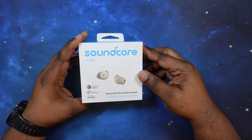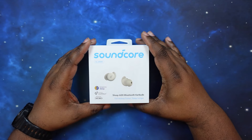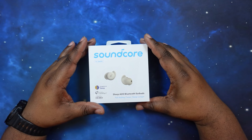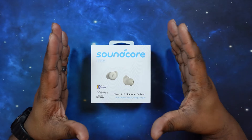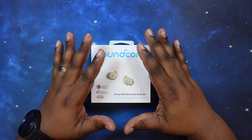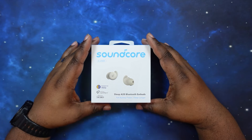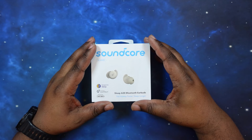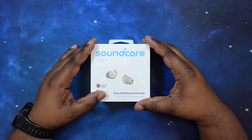All right, we're in with the Soundcore Sleep A20 Bluetooth earbuds. Let's go ahead and quickly talk about the specs and price. These guys will go for $149.99. They are starting a Kickstarter campaign on April 16th, so you want to check it out there and go back it so they can get these guys out to market.